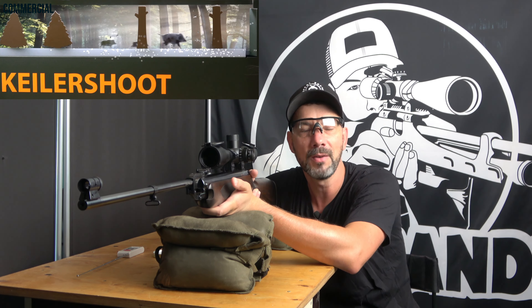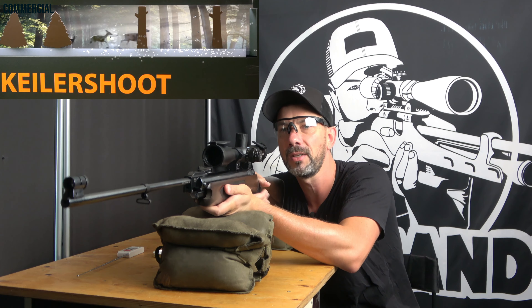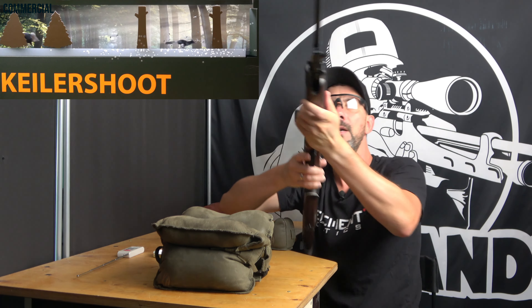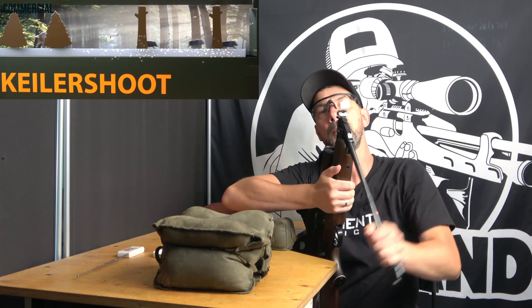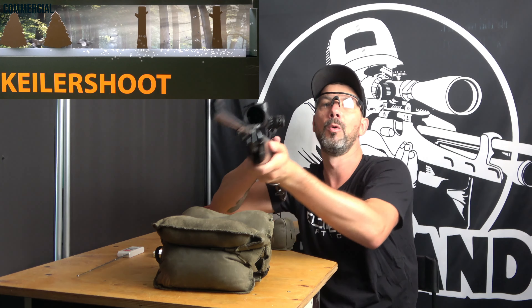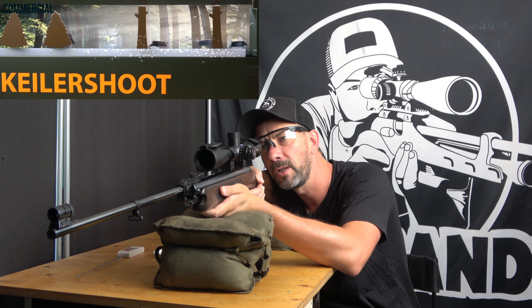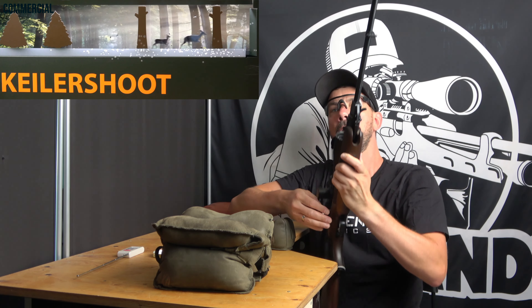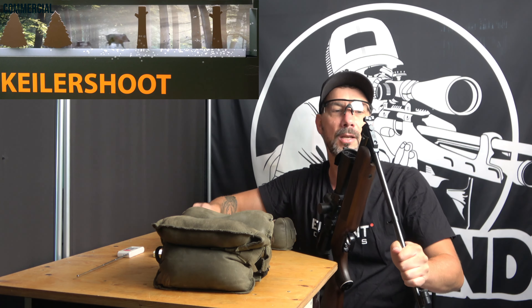Definitely not a bad gun, but I wanted to choose something that looks good to me, which is high quality and brings me a lot of joy. So I talked to my colleague at work, who is also a hunter. He said if you want an air gun with a hunting style look, then you have to take a look at the HW35.